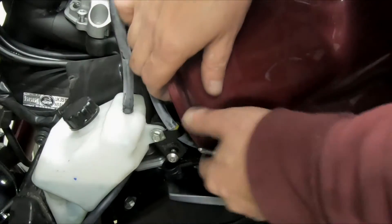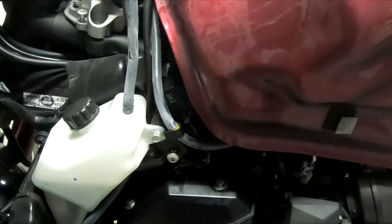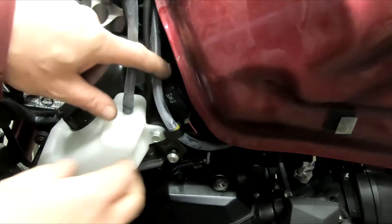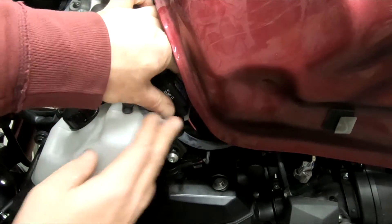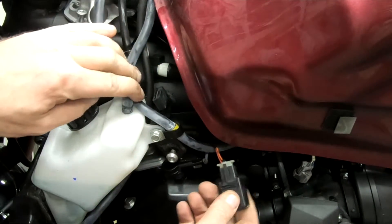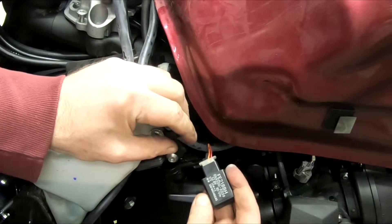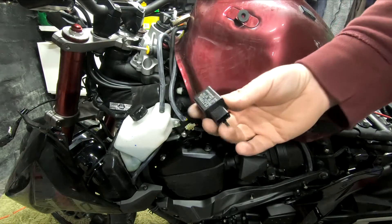Okay, a bit of a ball ache. I'm trying to get to what I believe is this. I can just push it off that little tag. Okay, so that's what we need.